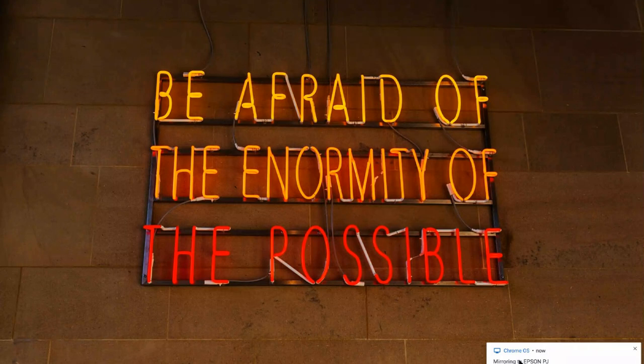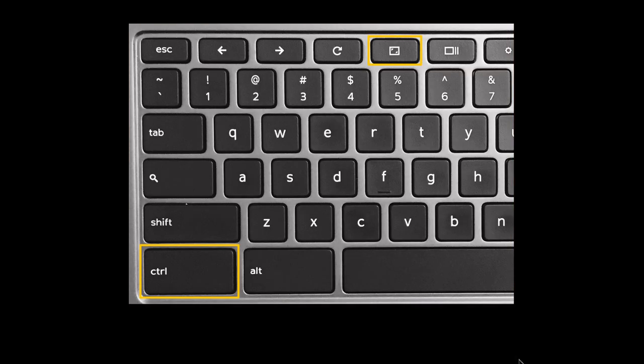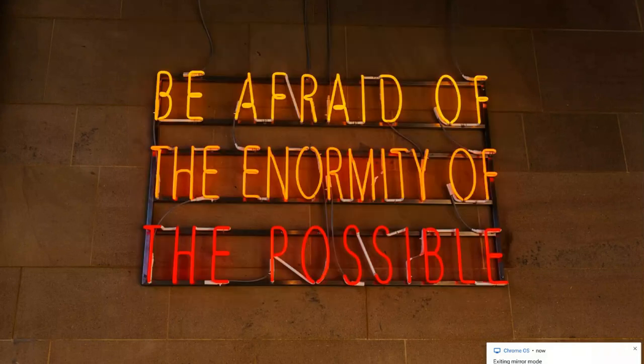If I want to change that, there is a keyboard shortcut. It is Control and the Extend Window button. When I do that, it says 'exiting mirror mode,' and now I am no longer mirroring — instead I am extending my screen.